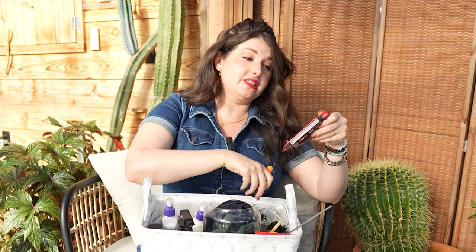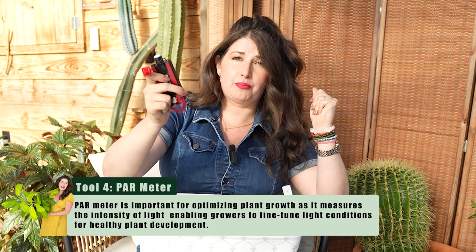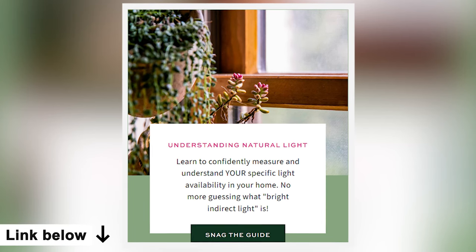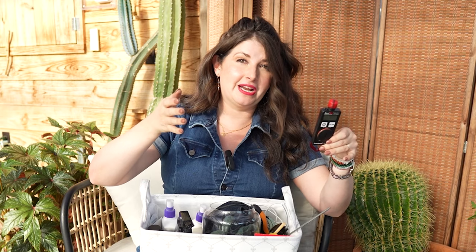Another tool I love is my PAR meter — P-A-R — which measures light. You take the top off, turn it on, and you can measure how bright a certain area is. You can also take a daily light integral to understand how much light an area of your house actually gets. This is probably the most expensive thing in my entire kit. If you don't want to invest in it, download my free Understanding Natural Light Worksheet — it takes you through three days of tracking your light for free.